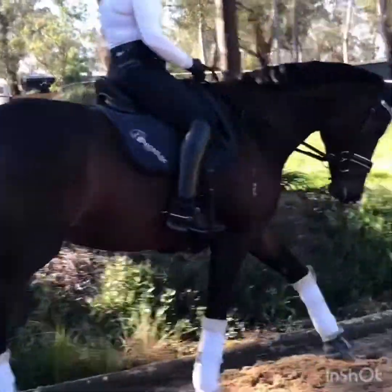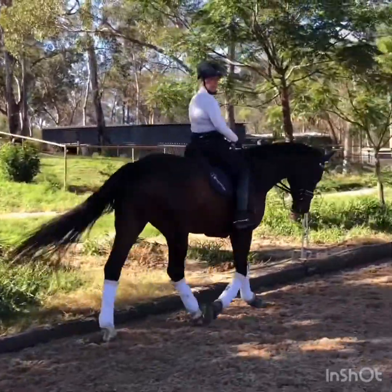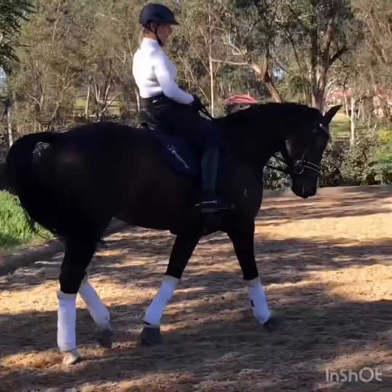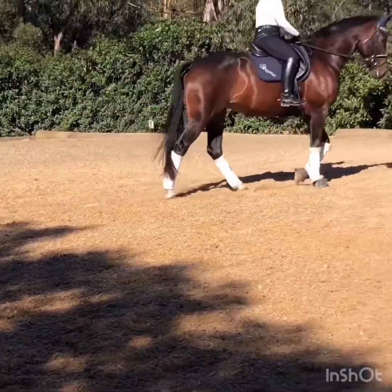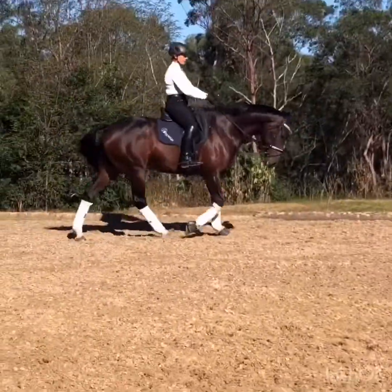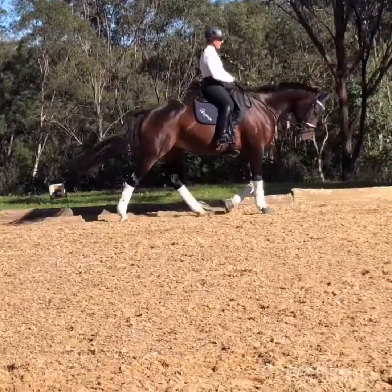Many mares tend to block in the jowl, so here are some exercises to help your mares have a softer connection. One of the main parts that's really important to get a soft connection is that the horse is stepping up underneath herself properly, and that her energy is truly stepping up underneath you.